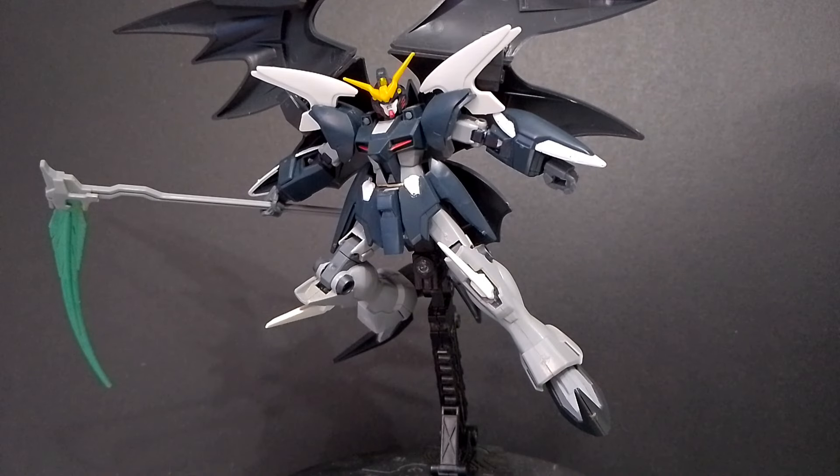Overall, this is an okay kit for its age. Out of all the Endless Waltz kits, this is one of the worse ones because the articulation is not that great and some movements are hindered by the cloak. I'm definitely looking forward to an updated High-Grade Deathscythe Hell, because it needs an upgrade — all of the Endless Waltz kits in the 1/144 scale need an upgrade. That's it for this review, I hope you guys enjoyed it, and I'll see you guys next time. Bye!